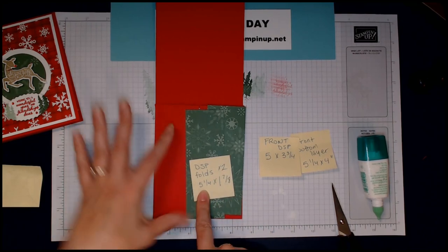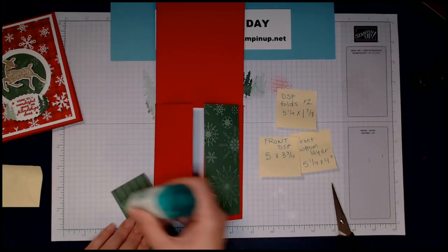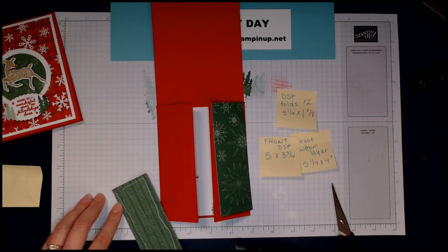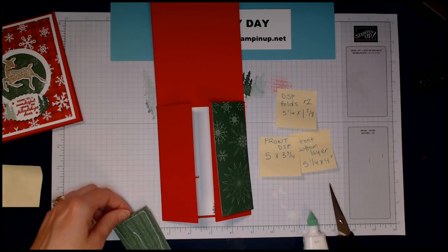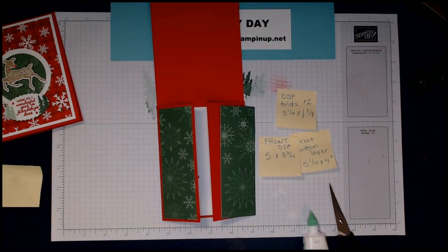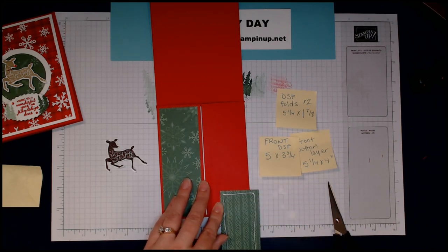The designer series paper folds for the inside flaps are 5¼ inches by 1⅞ inches. I'll have more instructions and dimensions listed on my blog — Stamp Happy Day at blogspot.com — linked below. I'm going to glue those on. One fun thing I did was I punched out deer in different colors — this one's Early Espresso — and I'm going to put that on the center of the flap.